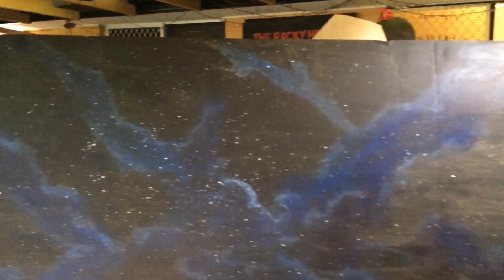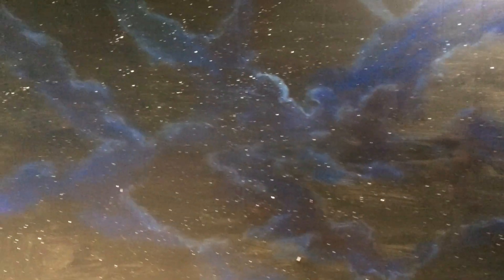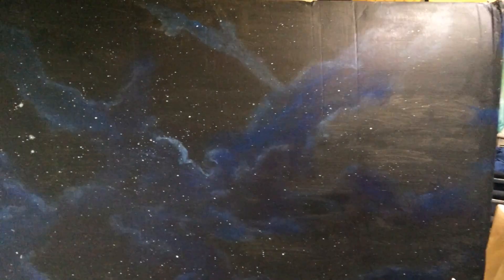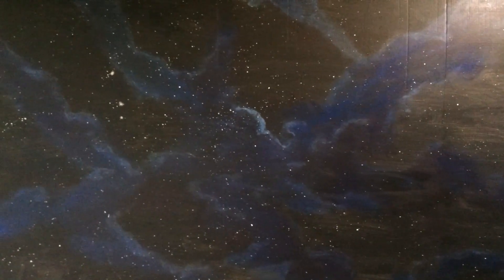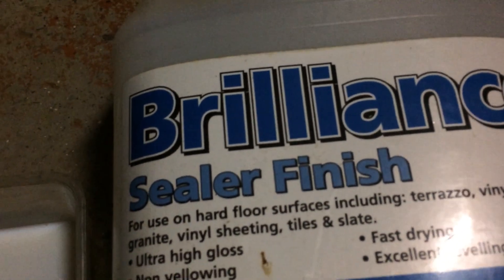There's my panel completed for my ceiling so I can put my lights in. The piece of cardboard that I'm painting on is 2.5 metres in length and 1.7 metres in height, so it's quite a big piece that I've painted. To seal my picture I'm going to be using this brilliant sealer finish.